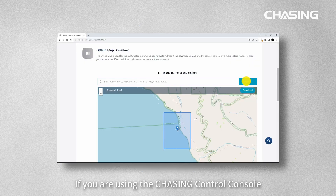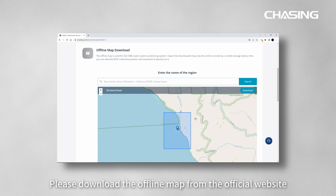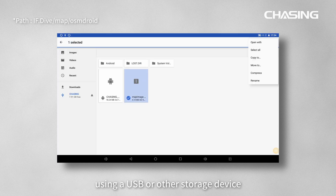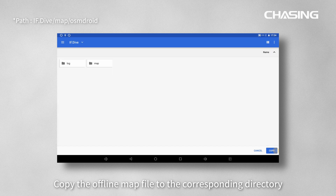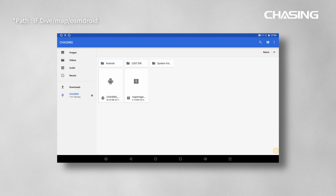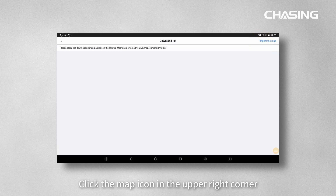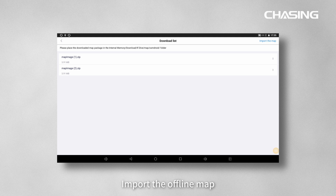If you are using the Chasing Control Console, please download the offline map from the official website. Then, using a USB or other storage device, copy the offline map file to the corresponding directory. Open Chasing Go 1, click the map icon in the upper right corner, and import the offline map.